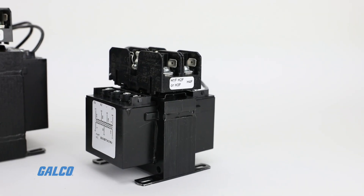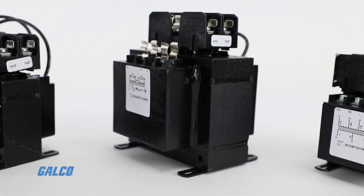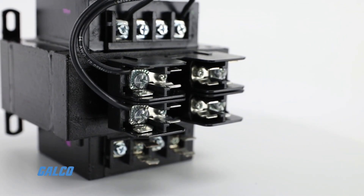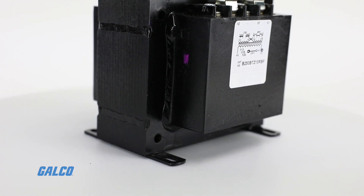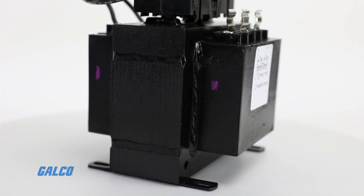These versatile devices have fully encapsulated coils, offering tough environment-proof construction and easy wire routing around the transformer. They use fuse welded coil terminations instead of solder joints, eliminating the risk of cold solder joint breakage and improving conductivity.